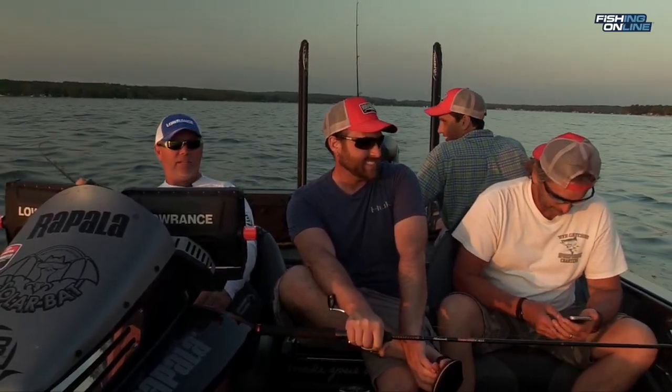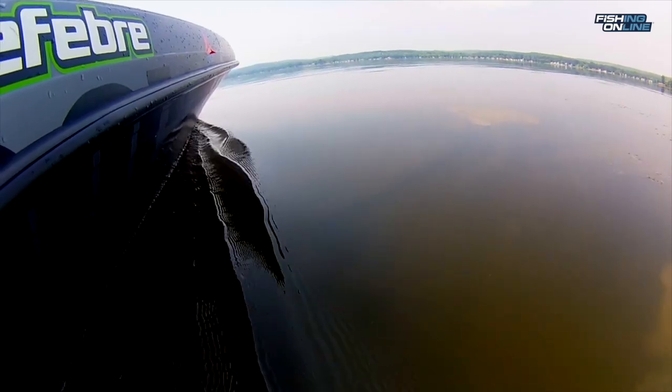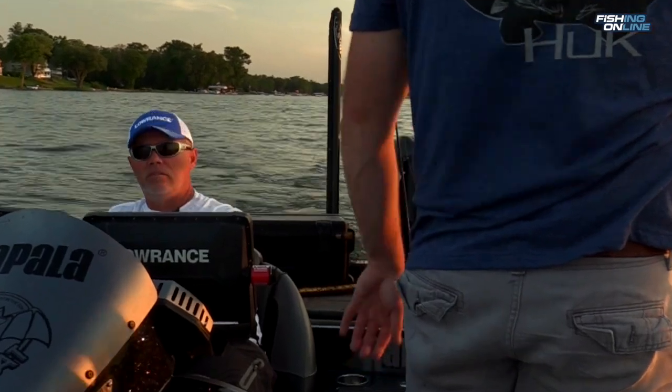When we were trolling we bumped it up quite a bit. We were going about three and a half to four miles an hour and we kept our baits only about 20 feet behind the boat. Sometimes the churn of the water from the motor attracts the muskie.